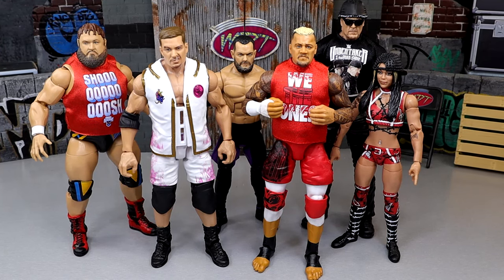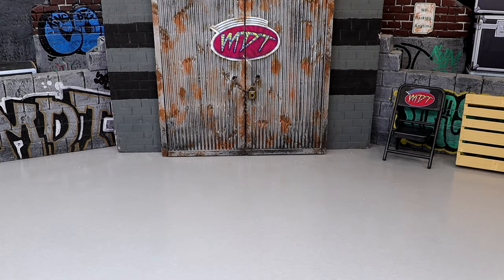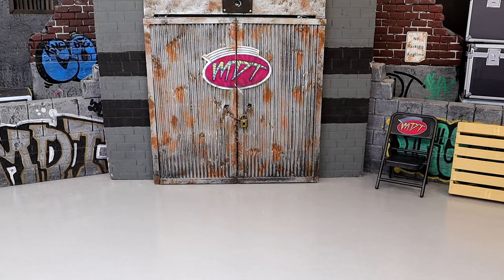Now let's get into the ranking. The criteria includes excitement level for the figure, execution of details, feel in hand, articulation, and likeness to the character on TV. Just because a figure comes in at the bottom doesn't mean it's not a good figure, and just because it comes in at number one doesn't mean it's perfect or the greatest of all time.